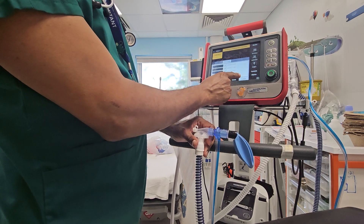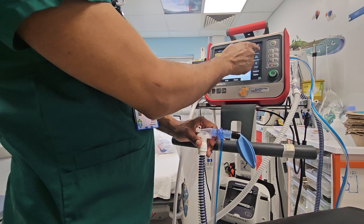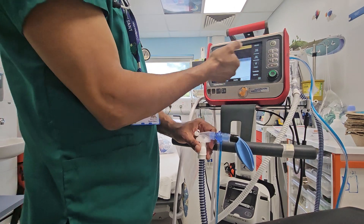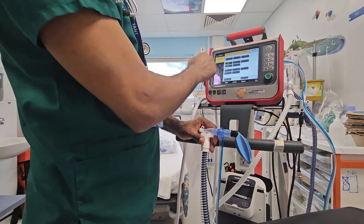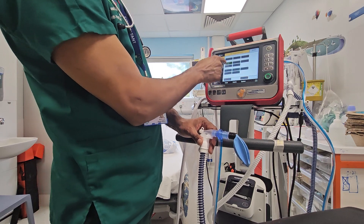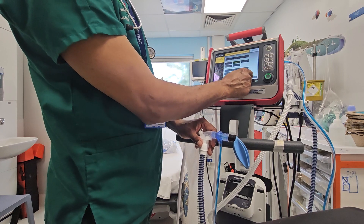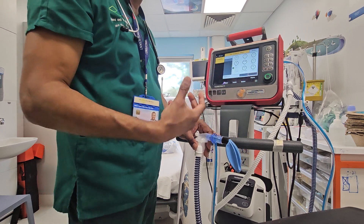Click on that — started. Click on modes, and it gives you several modes of ventilation. The most commonly used one is pressure control, which is PC-SIMV. Confirm it — everything has to be confirmed for it to become active.